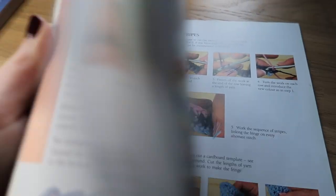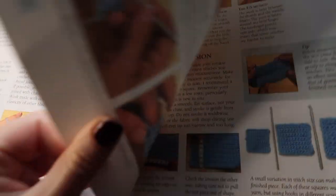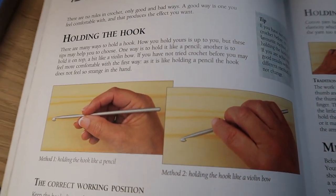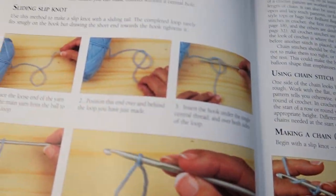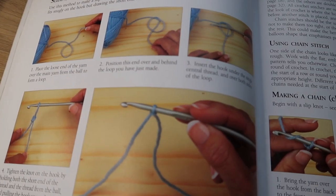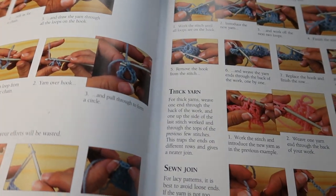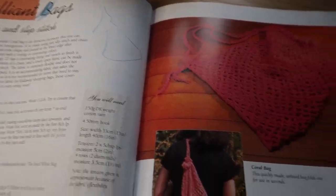Another book for handicrafts is Beginner's Guide to Crochet. This is a really old book — I've had it over 10 years. Now you can look up anything on YouTube, but if you don't want to rely on a screen this is great because it gives step-by-step instructions with a photograph for each step. I actually used this book to teach myself to crochet. I've always been able to knit since I was a little girl but crocheting I didn't know, so this book taught me everything and it's brilliant.